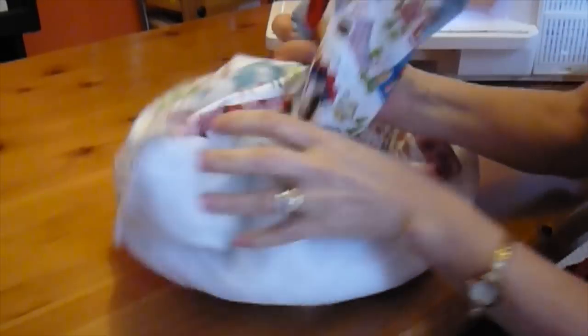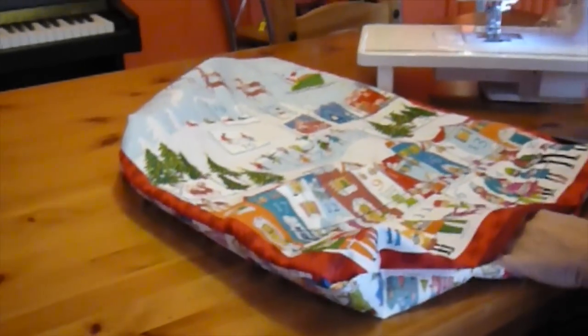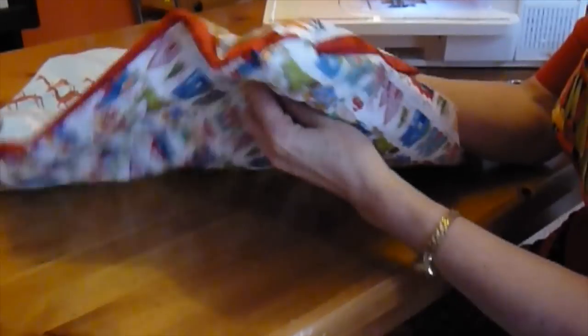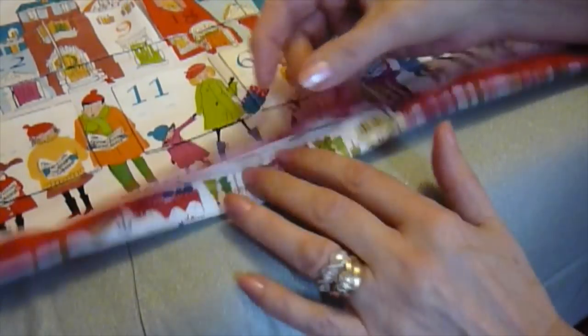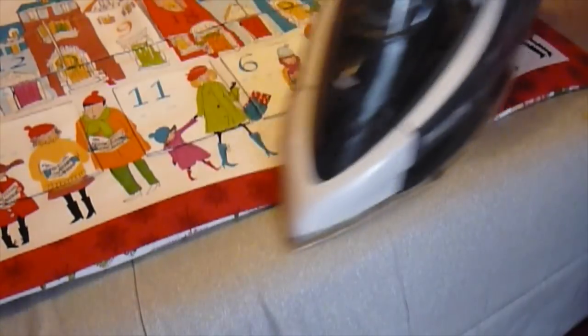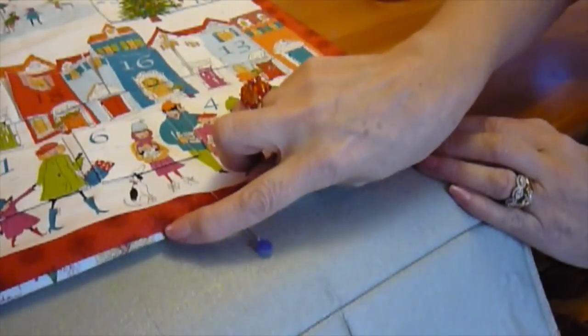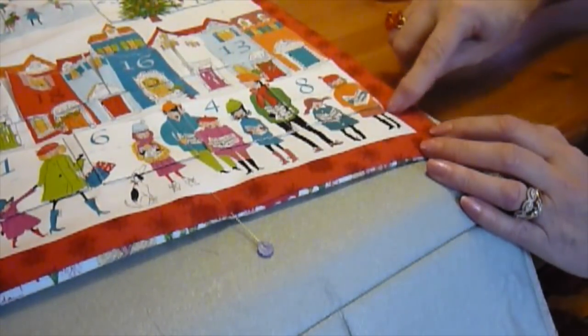Put your hand inside between the fabric layers and pull it through, going to the bottom corner first. Once you've turned all the way through, you can push out the corners using a point turner or a knitting needle. Once it's all turned through, tuck up the raw edges of the turning gap and press them in place, and then slip stitch that closed by hand. Having slip stitched that by hand, you can machine top stitch around the inner edge of the red border, if you wish.